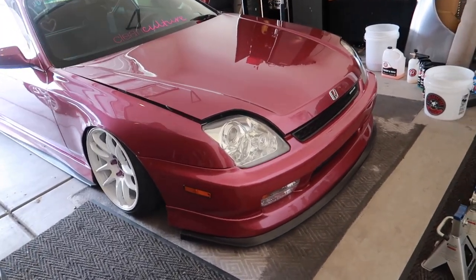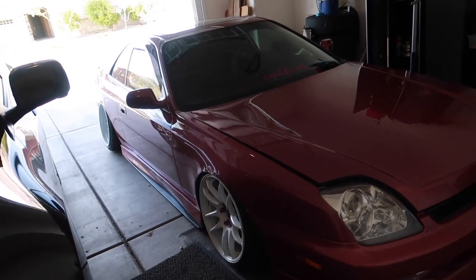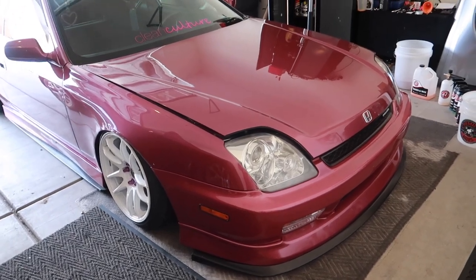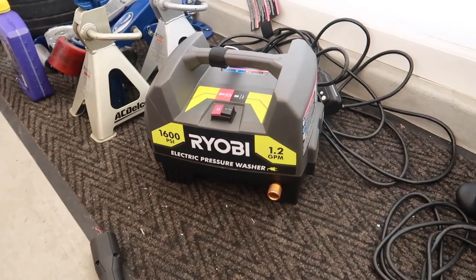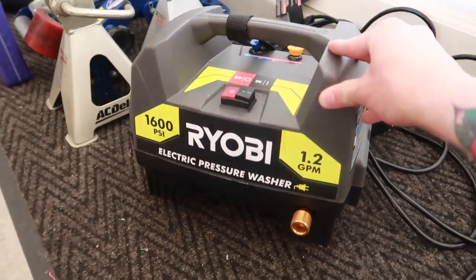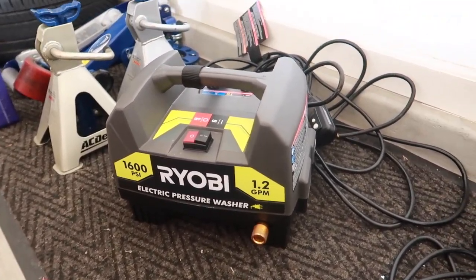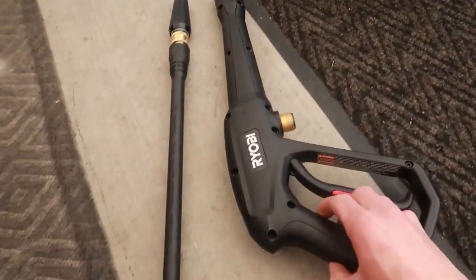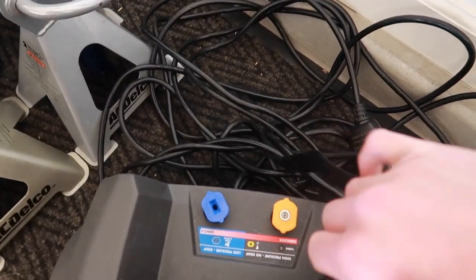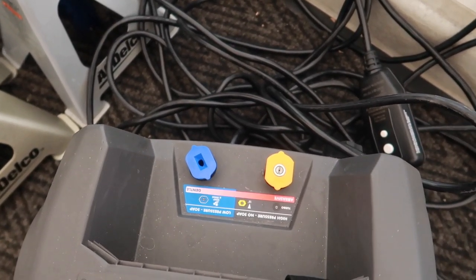Just an FYI, my car is not dirty — it's more dusty, so I will be doing methods a little bit differently, but I'll still go over the proper way to wash your car. I use an electric pressure washer from Ryobi. I got this at Home Depot for about a hundred and ten dollars — really good quality for the price. Comes with the wand, the nozzle, and some other soap dispensers if you don't have an aftermarket soap dispenser or foam cannon.